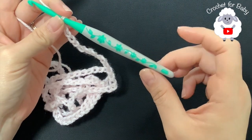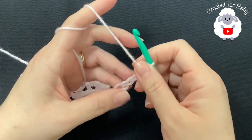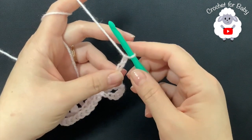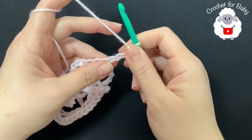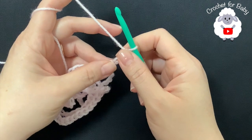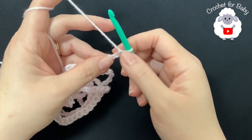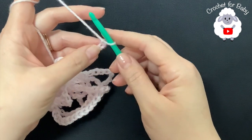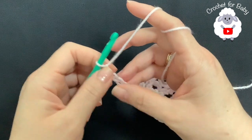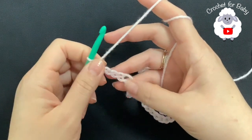To make this baby blanket I'll be using a 5.5 millimeter crochet hook and number three yarn. You can use any weight yarn with any hook size. The stitch multiple is multiples of six plus one. Here I have a total of 145 chains. If you want to make your blanket bigger, add more chains in multiples of six; if smaller, take away chains in multiples of six.